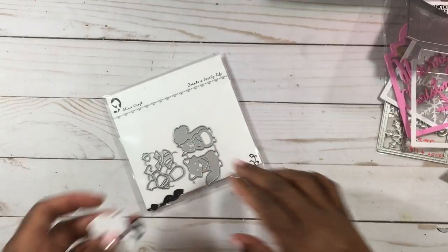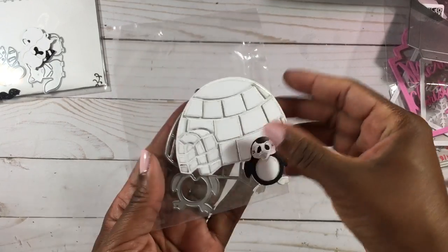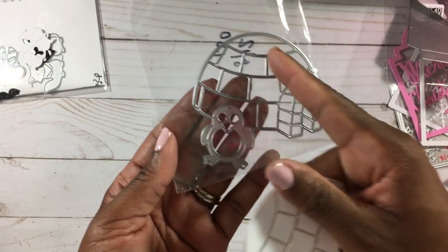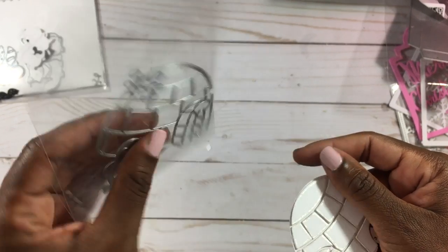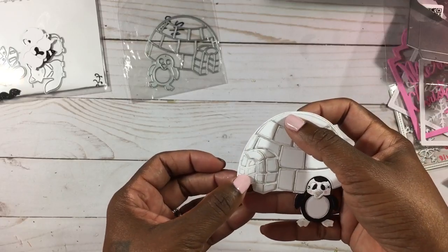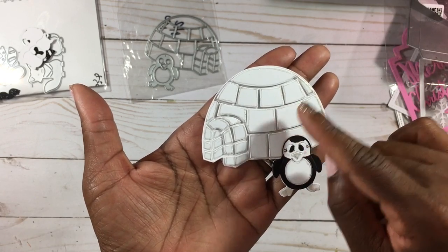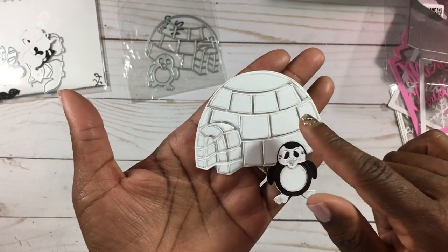The next die is this igloo with a little penguin on it. I thought the penguin would be separate but it wasn't — that's okay. This one was $1.50. A piece just fell out, but I'll glue it back since it wasn't taped on the back correctly. What I did was cut it out twice, layered a second layer on top of the first, and used two-sided sticky tape on the back to hold all the pieces in, then hot glue to attach the second layer.